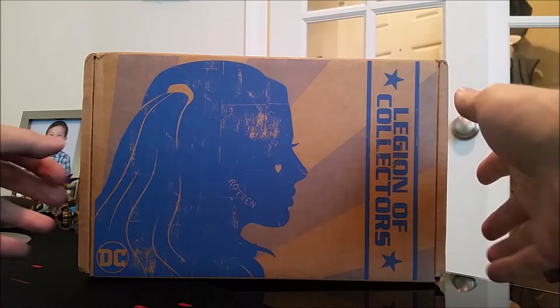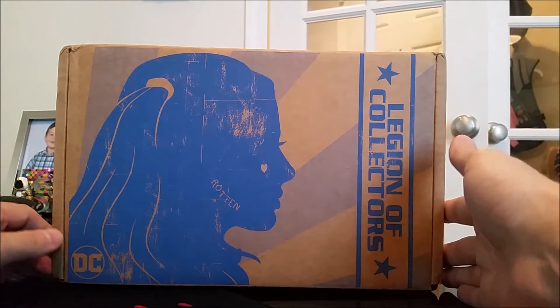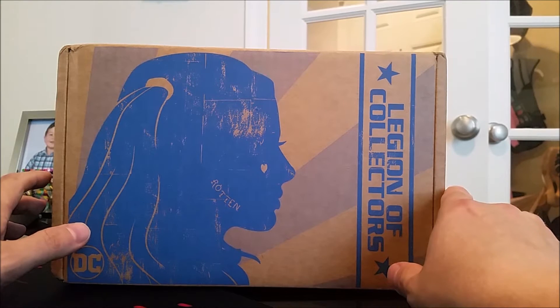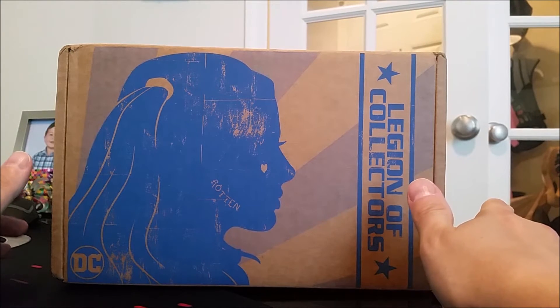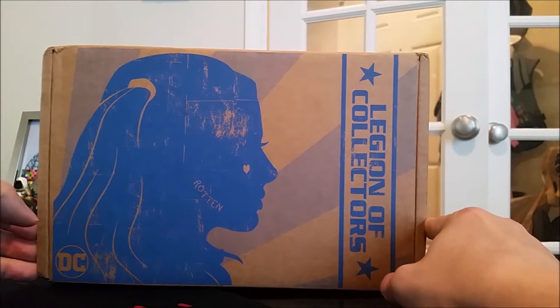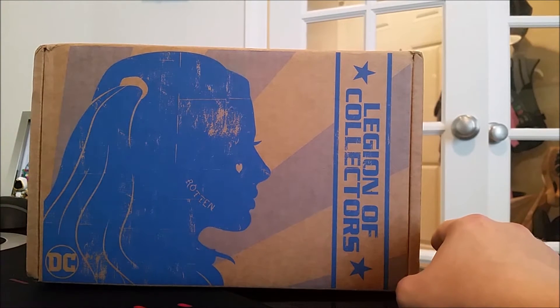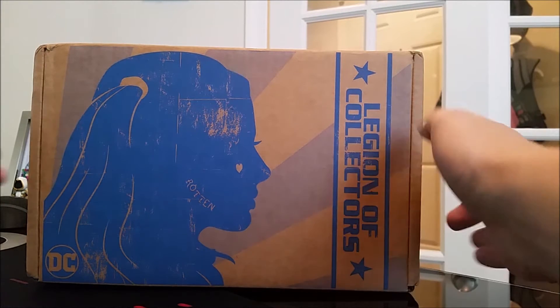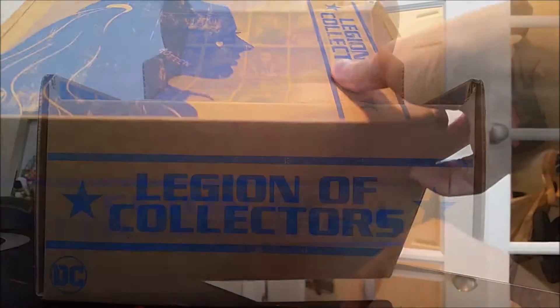So anyway, without further ado, I'm not going to talk too much, but the theme for this box is going to be the upcoming Suicide Squad. As you can see, we got Harley Quinn's face here from the Suicide Squad movie. Unlike the previous box, I did not have this one spoiled yet, so now I know for sure that I don't like to have these boxes spoiled before I get a chance to open them myself.